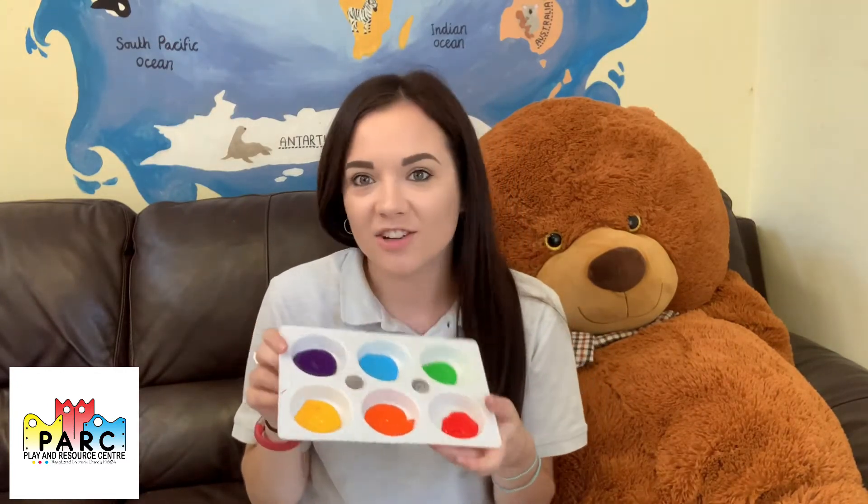To make one of these tape art paintings you are going to need some paper, card or canvas, or anything like that. Some micropore tape — this one's from Tesco — and some paint, any colours you like. It doesn't have to be this many or these colours, just any colours that you like. I'm going to be using paint brushes but you can use sponges, your hands, your feet, your fingers — whatever you want to do.